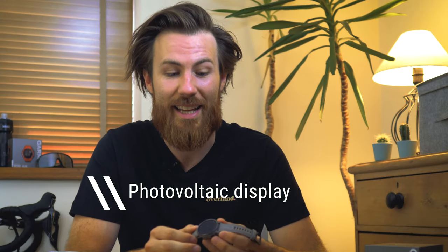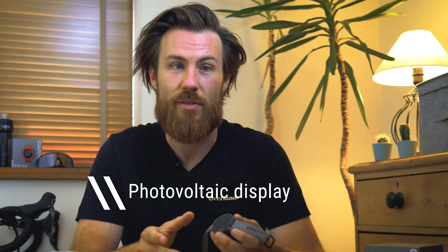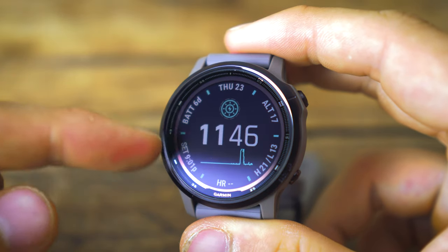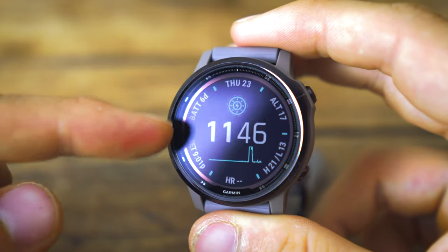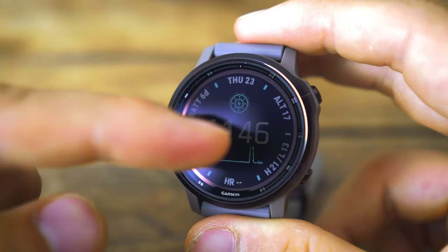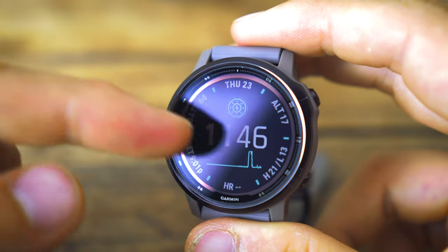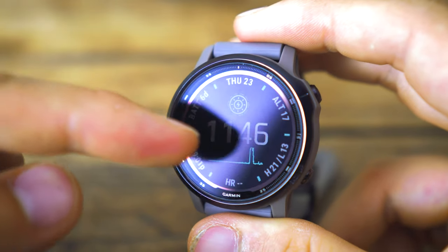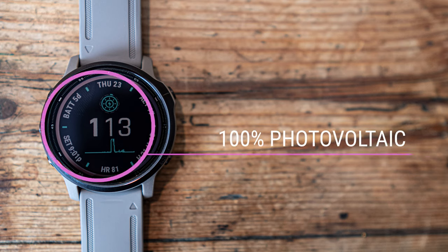The correct terminology for this is actually a photovoltaic display, and there are actually two different levels of this in the watch face. You've got a very small millimetre area around the edge of the display which is 100% photovoltaic, meaning it's transferring 100% of the sun's energy into the watch battery. Then under the digital display, the larger area in the middle is a 10% photovoltaic screen, which means it converts 10% of the sun's energy into battery.